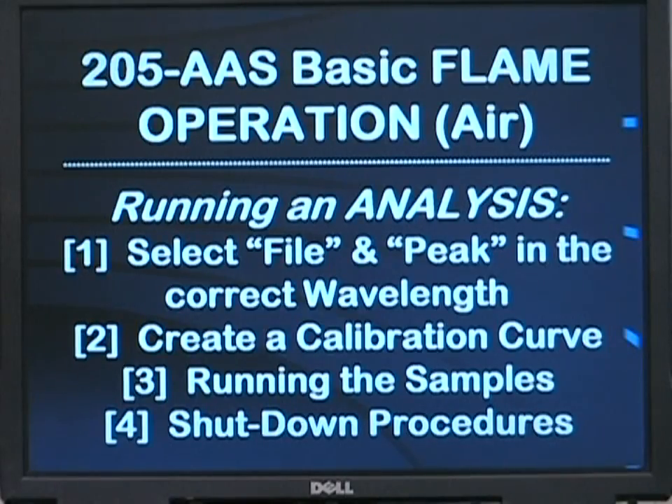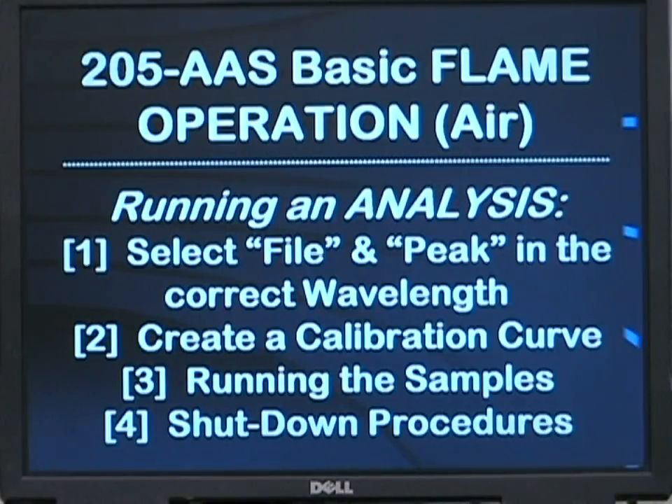For basic operation of the 205AA with an air-acetylene flame system, you need to turn the instrument on and select the proper element file from the library included on the system. After that file is selected, you will then peak in the wavelength for the hollow cathode lamp that is inserted in the turret. Then you need to create a calibration curve suitable for that element. Once a satisfactory calibration curve has been created, you can run your samples. There are also some basic guidelines for shutting down to ensure the stability and long life of your instrument.